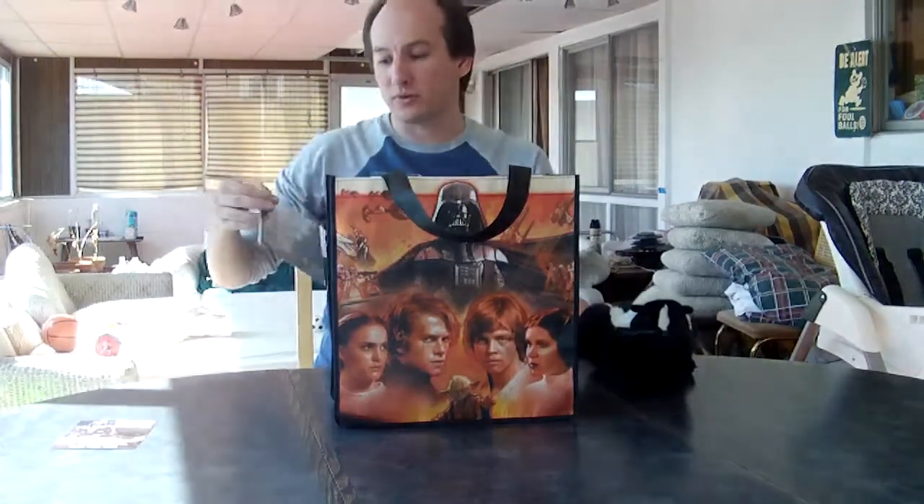Also, we got some cool Star Wars stamps from the UK — my friend Gary picked these up. There are a bunch of character stamps, and then there's also a set of ships and vehicles stamps. I posted on Twitter a couple days ago that there's a Resistance X-Wing fighter and a First Order TIE, as well as the Millennium Falcon being the new one from The Force Awakens.